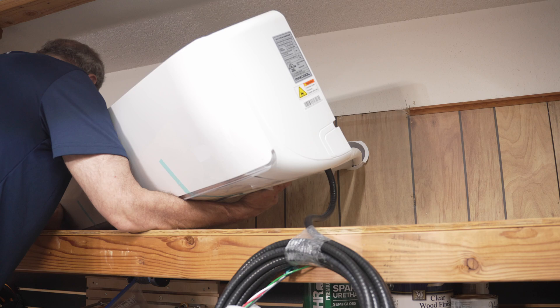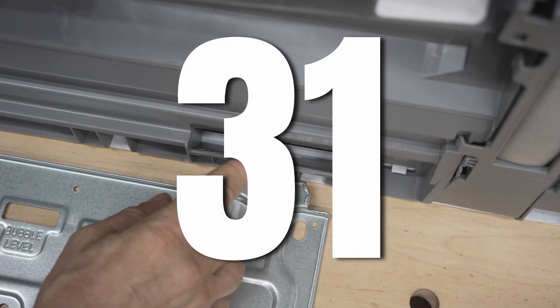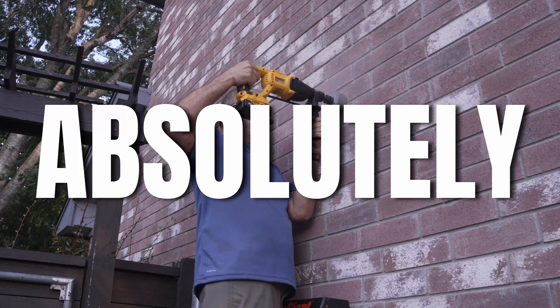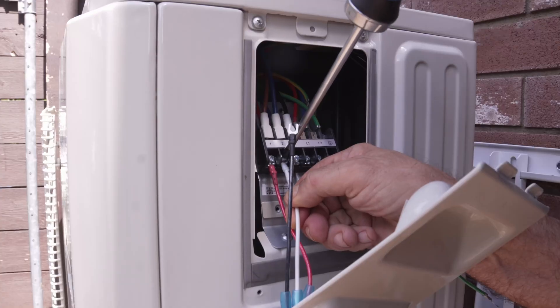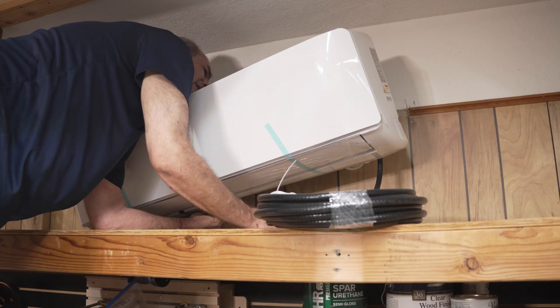Thinking of installing a mini-split? I'm about to tell you 31 things you absolutely need to know that could make the difference between a successful project and a potential disaster.